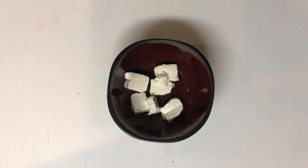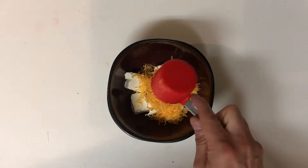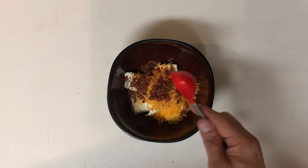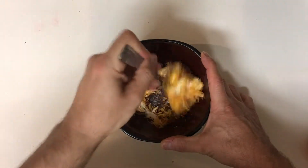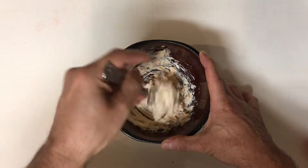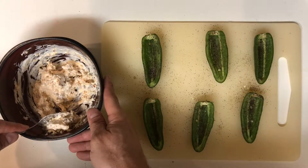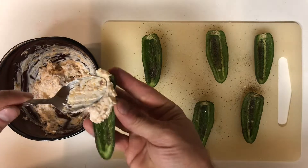Now in a bowl you want to add three ounces of softened cream cheese. To that you're going to add two to three ounces of shredded cheddar cheese and one tablespoon of bacon bits. Then you're just going to want to thoroughly combine all of them.